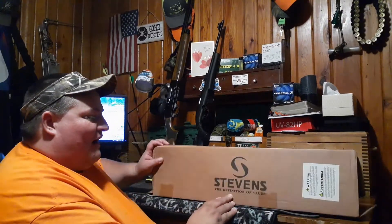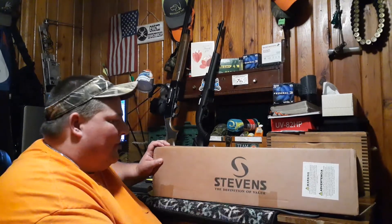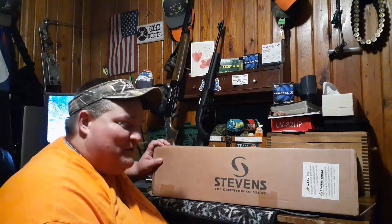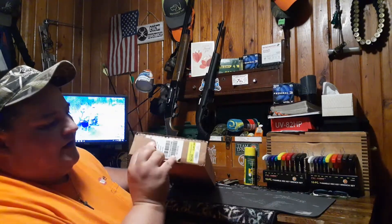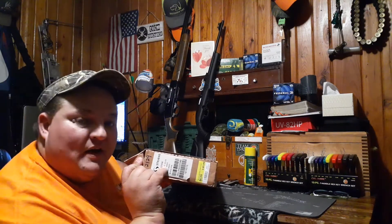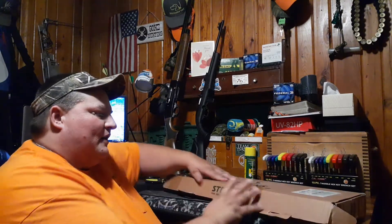It's a pretty nice short little box. I've already opened it up to make sure everything's in there, and it is. It's the Stevens — the definition of value. If you look on the end of the box, it'll tell you the model and the choke. It comes with a modified choke, and you can change out the chokes on this. This would be a great little gun for a future hunter or just somebody just getting started who wants to see if they might like shotgunning.